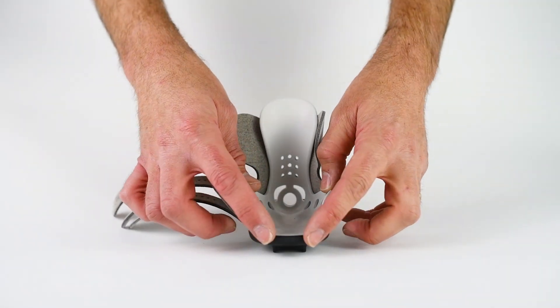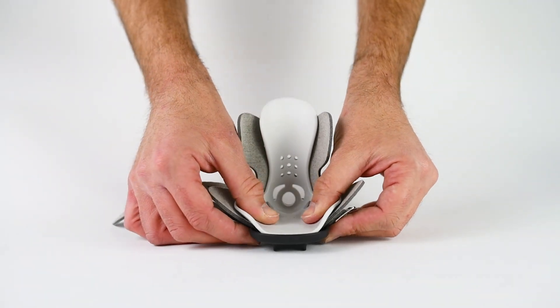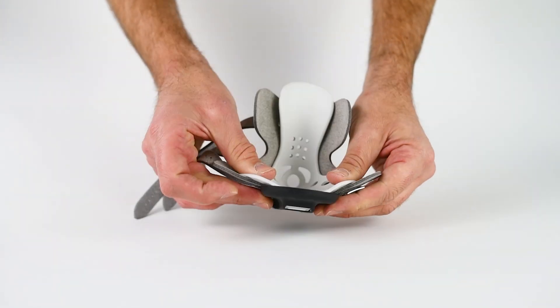You can also see from the front how we've made the sole plate wider to accommodate wider feet. If you do get a wide foot, it will overlap on the sides, and the buckles and straps will not get in the way to create pressure.